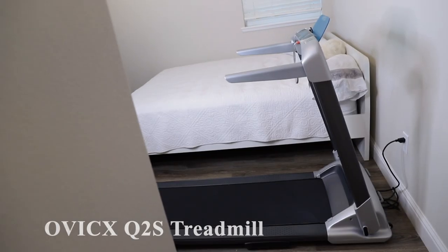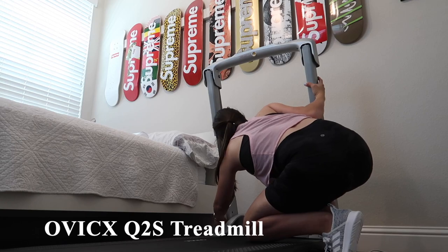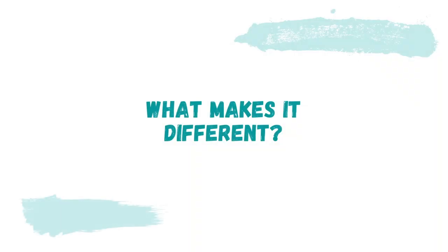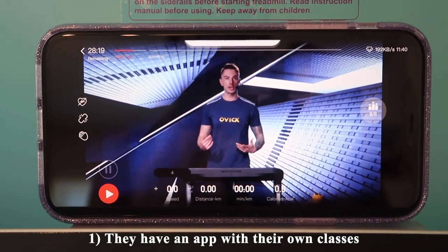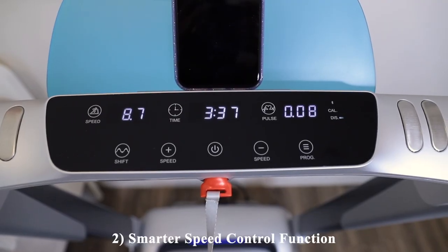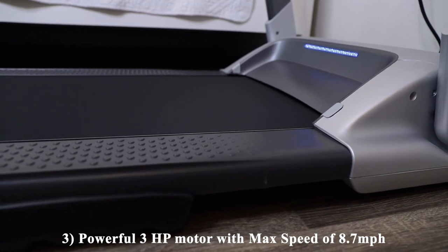Today's video is a review of the Ovix Q2S Foldable Treadmill, which retails for $599 on their site as well as Amazon. What makes this brand unique is that they have their own app full of classes, including running, cycling, and more. They also have a smarter speed control function and a powerful 3.0 horsepower motor with a max speed of 8.7 miles per hour.